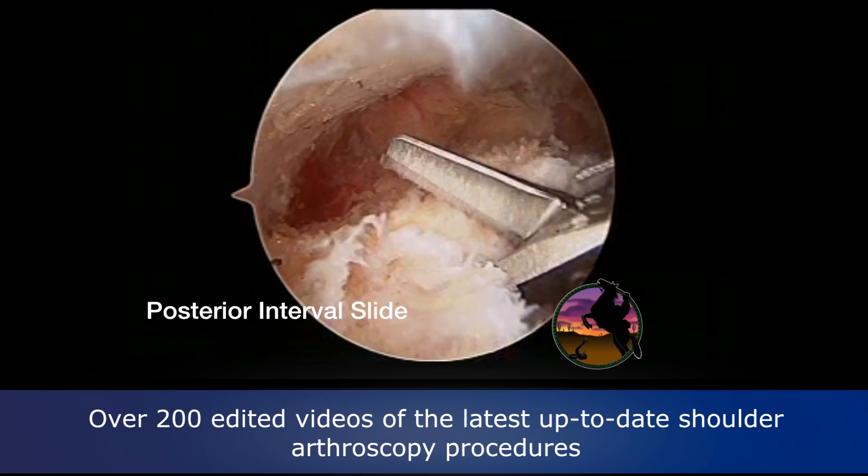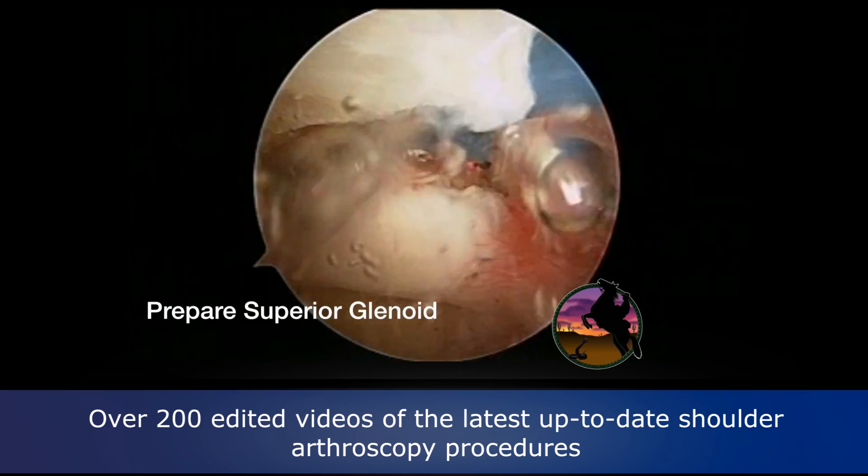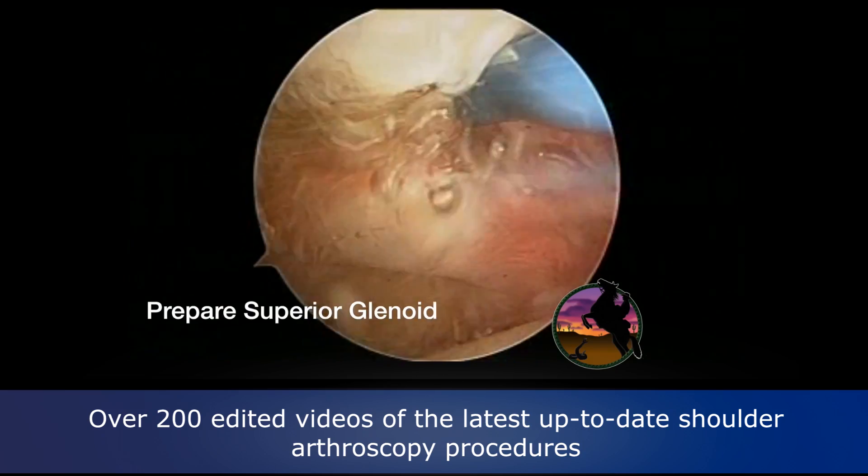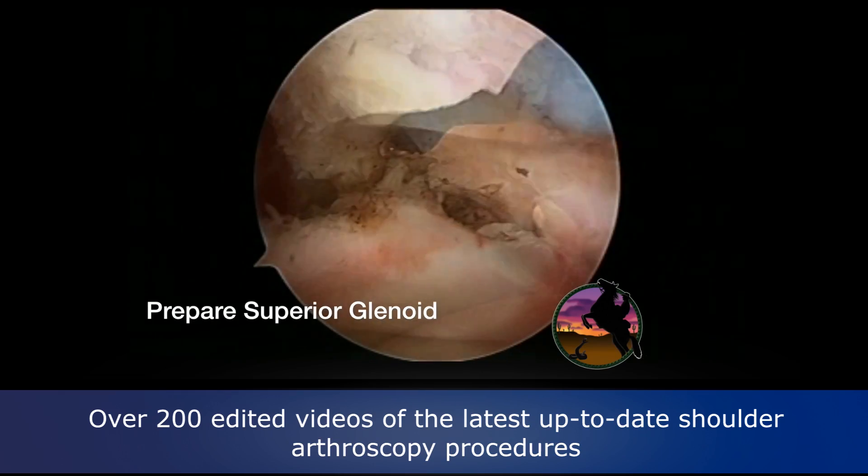We do a posterior slide on this right shoulder just to see if we can get it. This opens up our superior glenoid so that we can prepare it a little more easily, having done the slide.